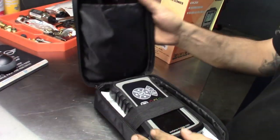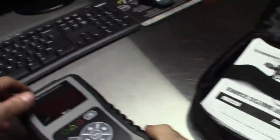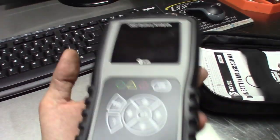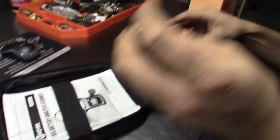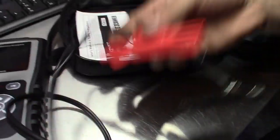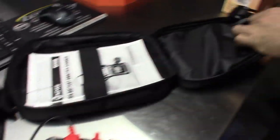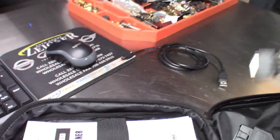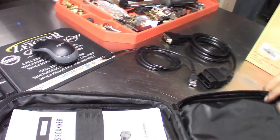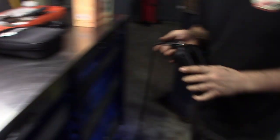Nice soft case, a little case that comes with instructions. There's the unit — this thing's actually pretty big too. Here are the alligator clips that plug into the top for battery mode, and here's the OBD plug and the charger/printer plug. You got the instructions there — a nice little case for it. Steve, go ahead and get set up and we'll get this battery tested.